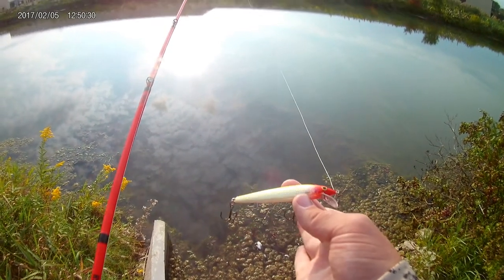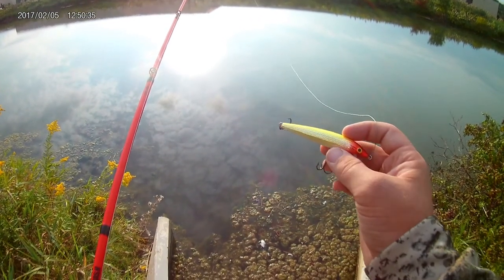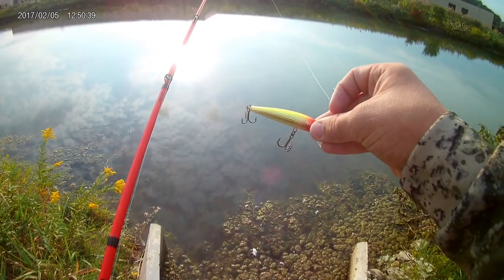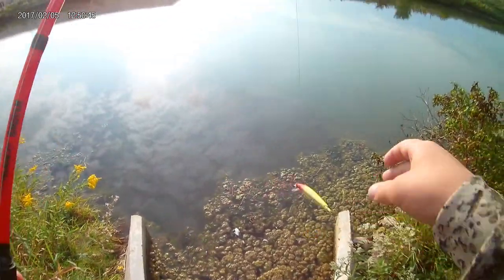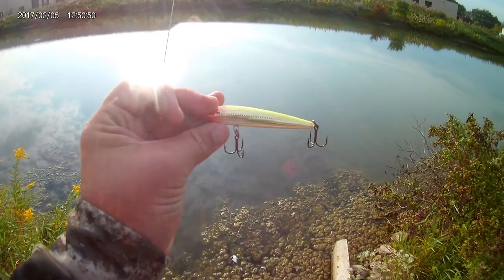You cast it out and it sinks, or you can buy one set to float. The ones that sink are good for when you jerk it — it goes down, then up, down, up, down — that's why it's so effective.